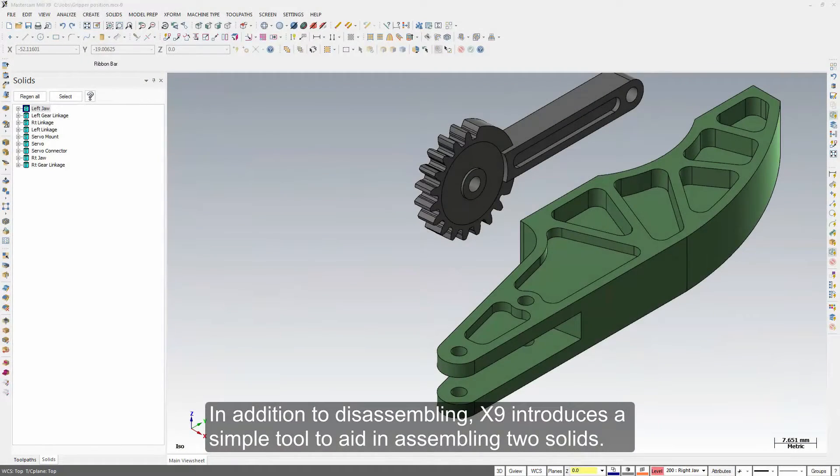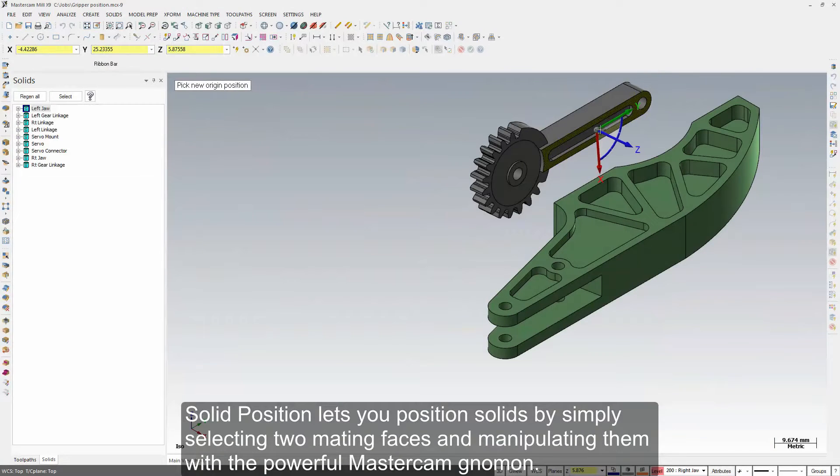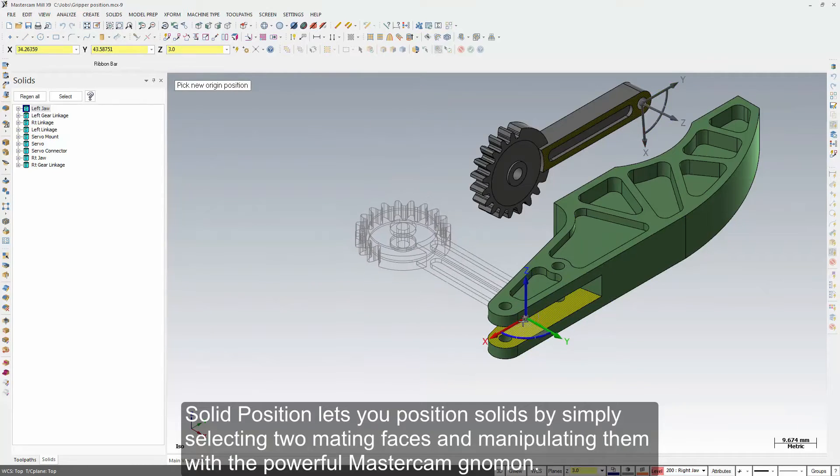In addition to disassembling, X9 introduces a simple tool to aid in assembling two solids. Solid Position lets you position solids by simply selecting two mating faces and manipulating them with the powerful Mastercam Nomen.